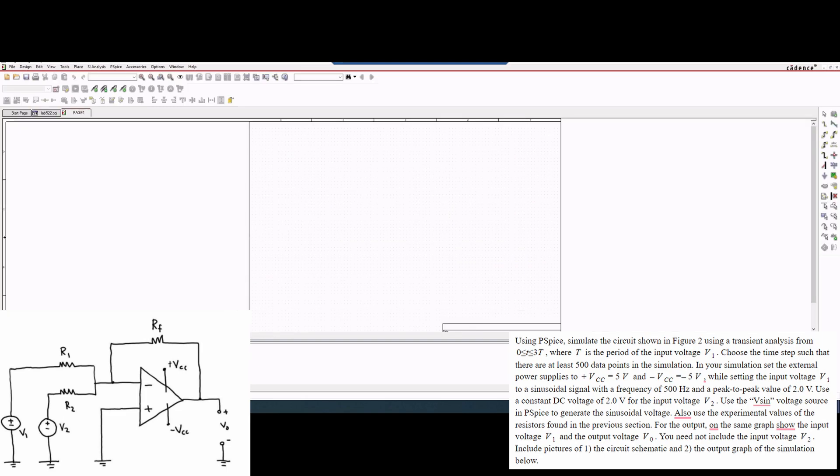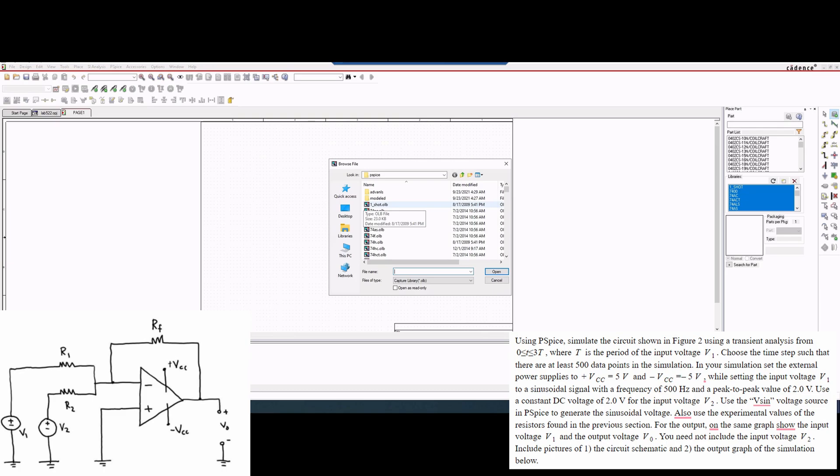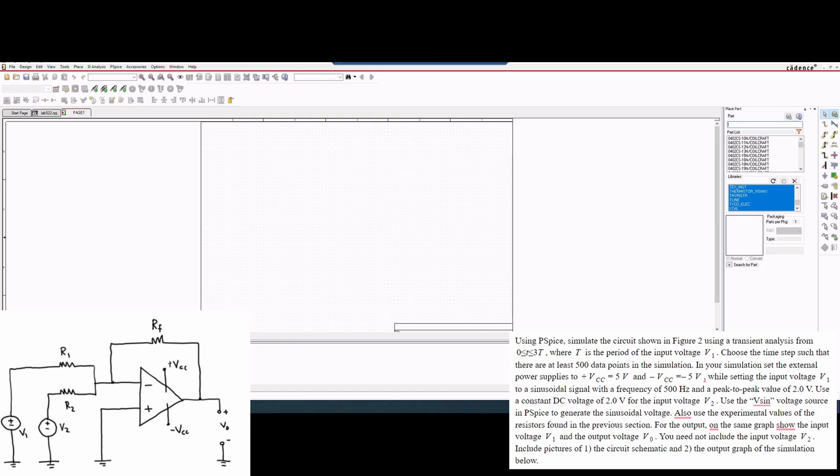Once I'm in here we can start actually building this. So we're going to go up to the little 'place' button on the right, click Place, and we're going to need to import all of these .OBL and .obj files. We'll open all of them, and now we can start building our circuit. Going from left to right, we are going to use a Vsign for our V1, so we can type in the Vsign part and press Enter.